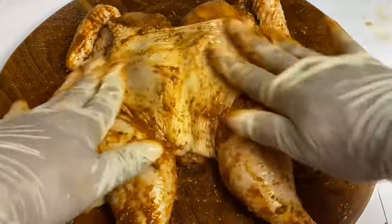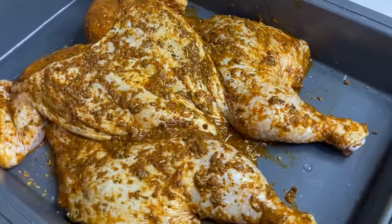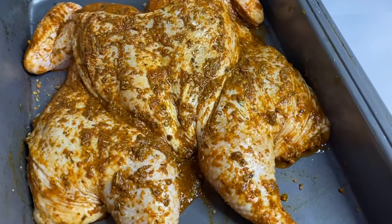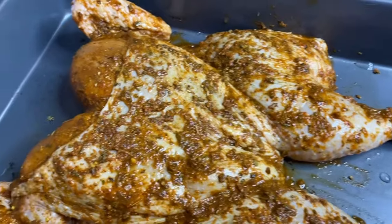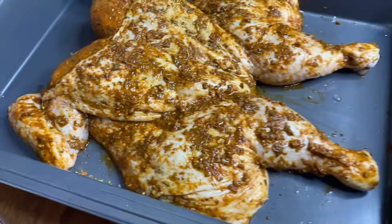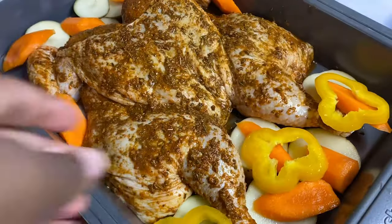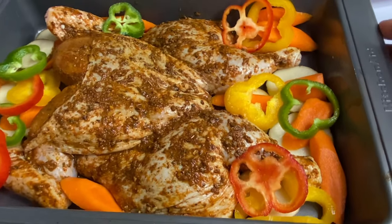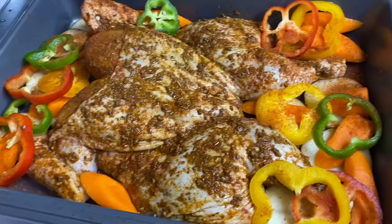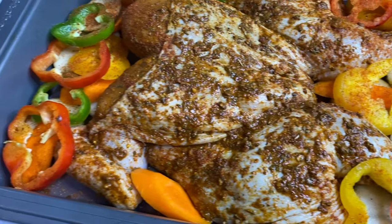Now that the chicken is well-seasoned, I'm going to place this into the roasting pan. And because of its butterfly shape, it's going to cook evenly. You could allow this to sit and marinate or you could pop this in the oven right away. I'm also going to be adding some diced potatoes, carrots, and sweet peppers into the pan, which is very much optional. And in a 220 degrees Celsius preheated oven, I'm going to allow this to roast for about 1 hour and 10 minutes.